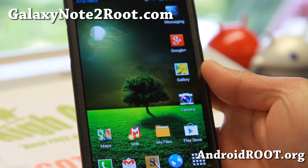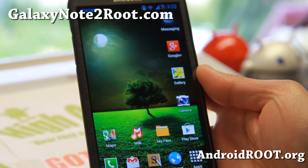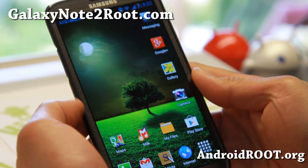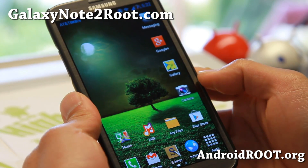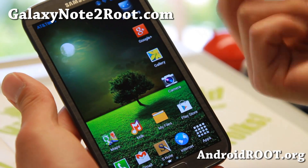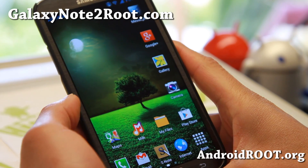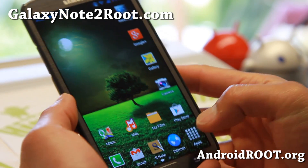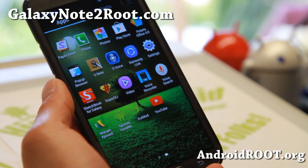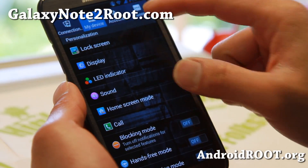Hi folks, I'm from GalaxyNote2Root.com for this week's ROM of the week for AT&T, T-Mobile, also Verizon, also GTN 7105, or if you have a Canadian Note 2, check out Mean Bean ROM. This ROM is actually usually available for Verizon only, but thanks to developers, now you can get it on your AT&T, T-Mobile, or GTN 7105. I'm going to install it on my AT&T, and this is actually one of my favorite ROMs on my Verizon Note 2 because it's super fast.